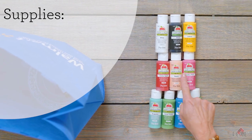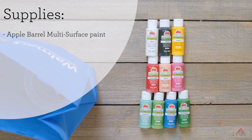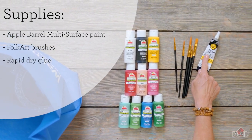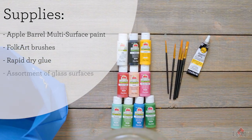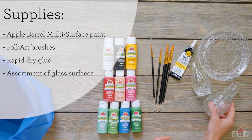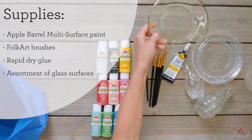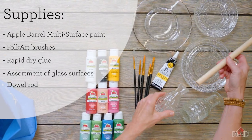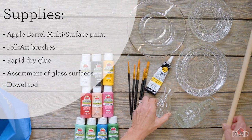You're going to need an assortment of Apple Barrel multi-surface paint, FolkArt brushes, and a rapid dry glue that works on glass and ceramics — I'm using Aleene's. You're also going to need an assortment of clear glass plates and vases found at the thrift store, and a dowel rod — just make sure it fits inside your vase.